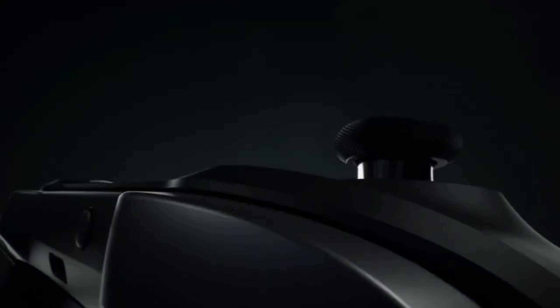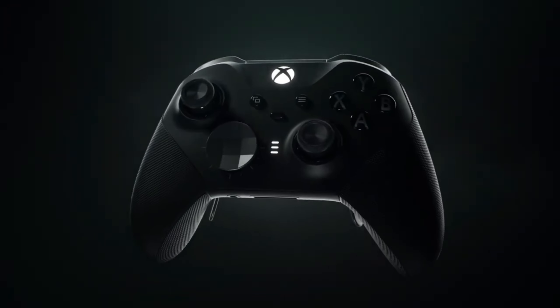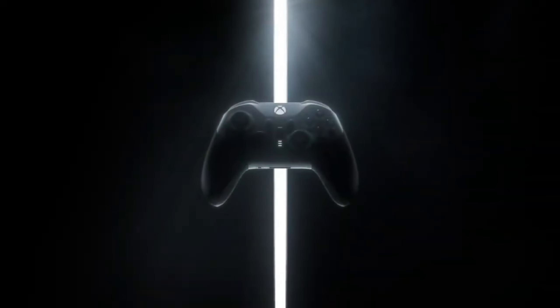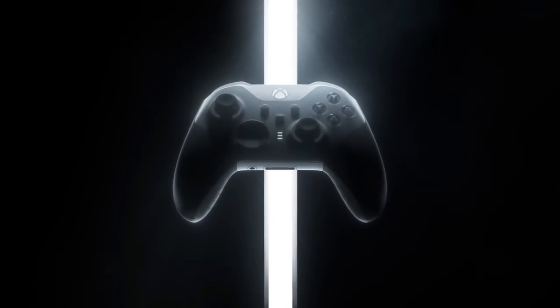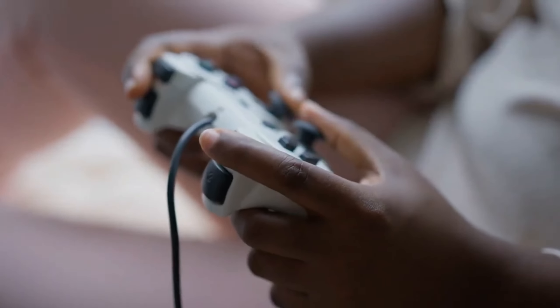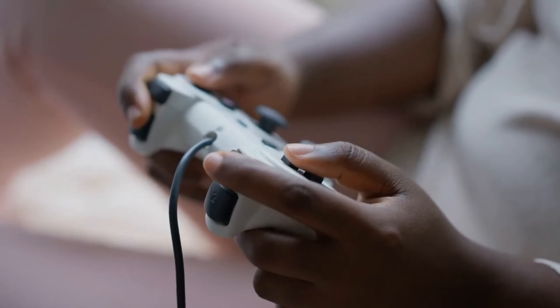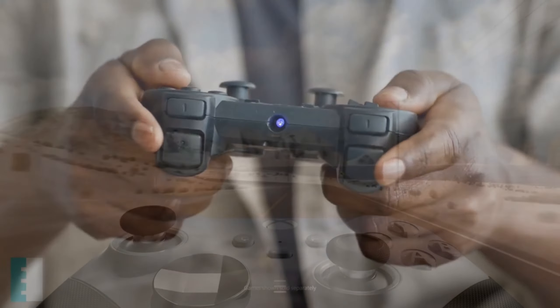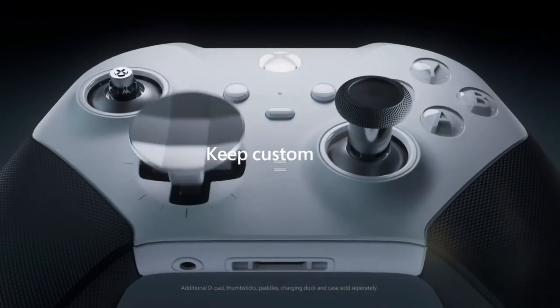But this controller isn't just about comfort, it also enhances your performance. With customizable triggers and buttons, you can give faster and more precise responses while playing. It also provides uninterrupted gaming pleasure with its built-in rechargeable battery and fast-charging feature. And the best part is, you can personalize every feature of the controller with the Xbox Accessories app.